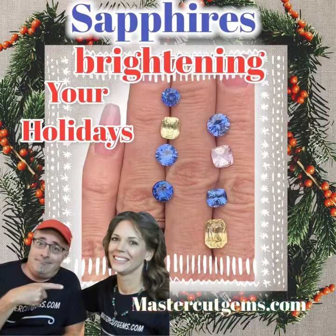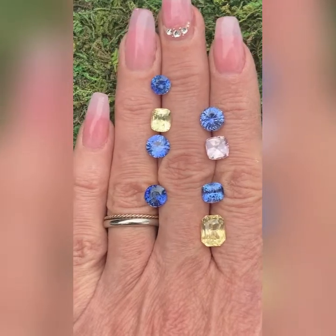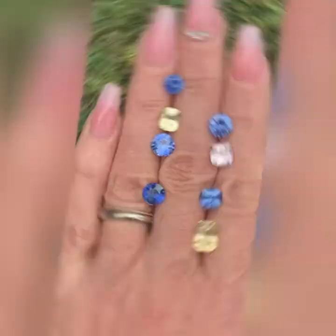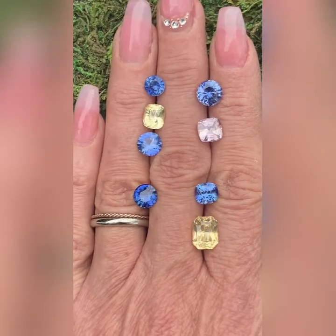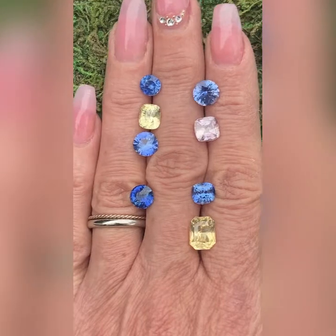Welcome to MasterCut Gems, Rachelle here. Dana and I have updated our Sri Lankan Sapphire collection, so there's more to see on the website. Like what you see? Please like and subscribe to our videos, MasterCutGems.com. It's time to get started on this scintillating selection of Sri Lankan Sapphires.